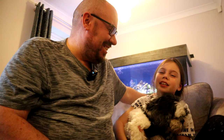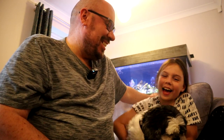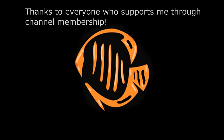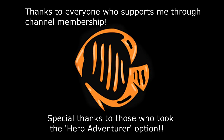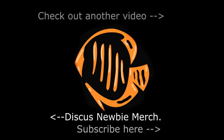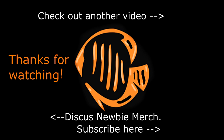Thank you for watching. Please subscribe for the notifications and like the video. Bye bye — says the dog. Bye bye.